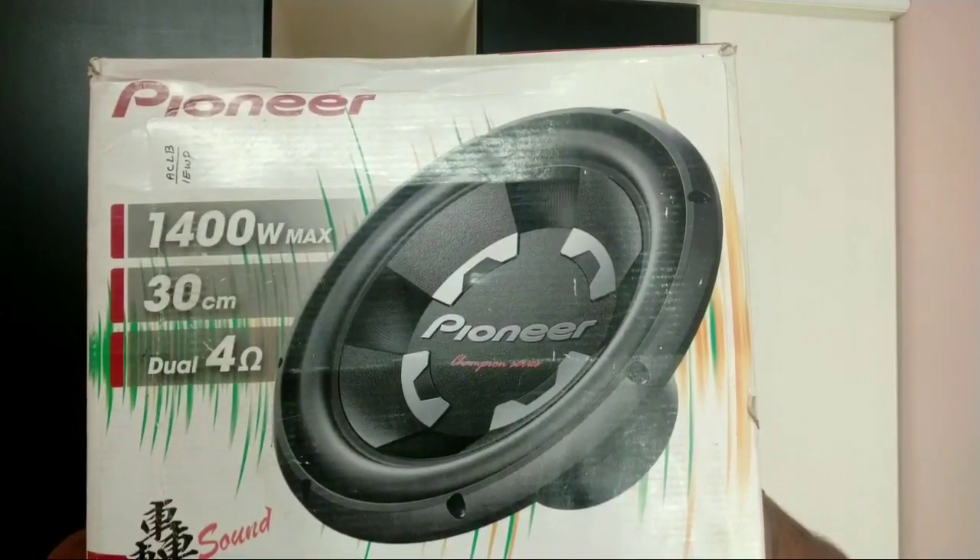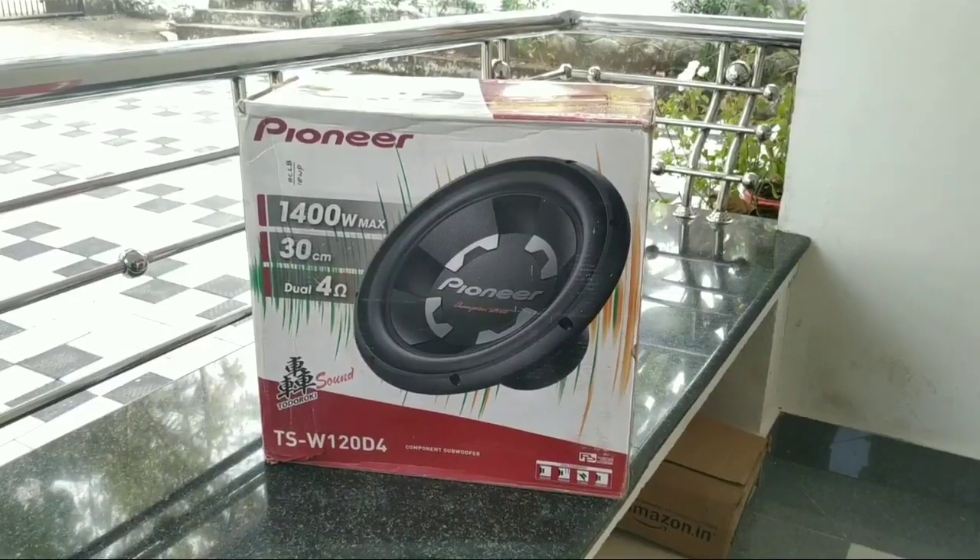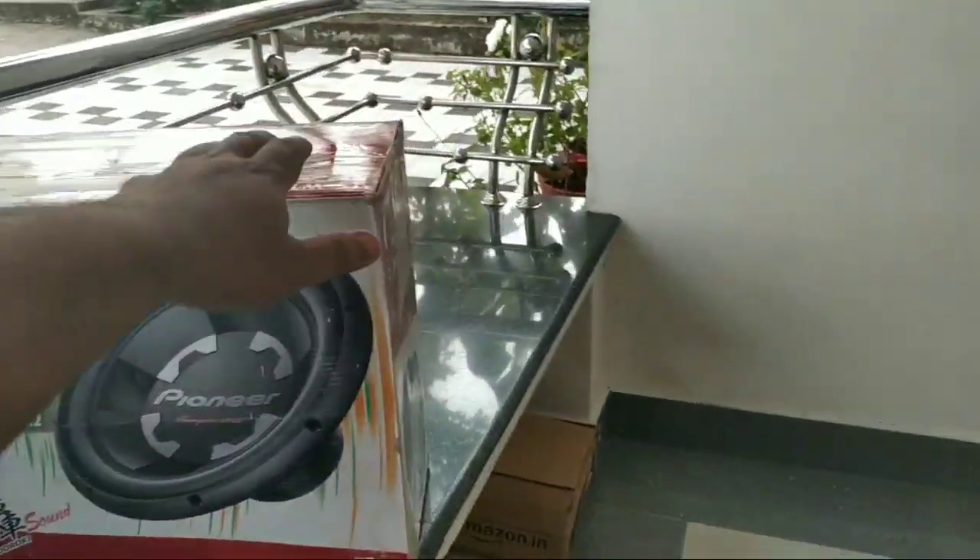Now let's go to the video. Guys, this is my package. You can open it up. I will tell you how the package is with this subwoofer. It is a subwoofer in a colorful white package.